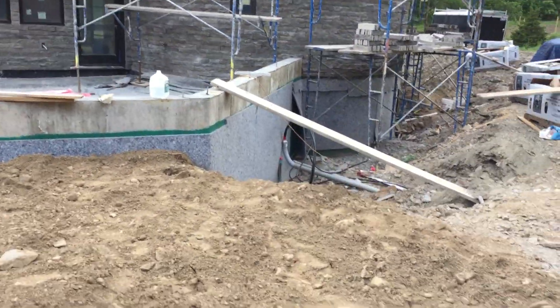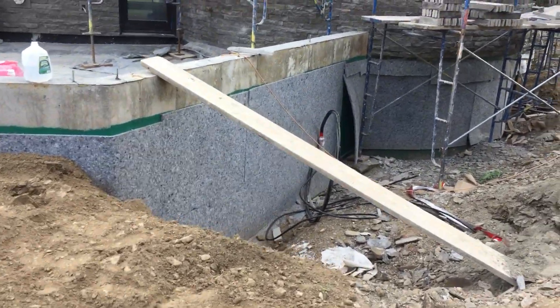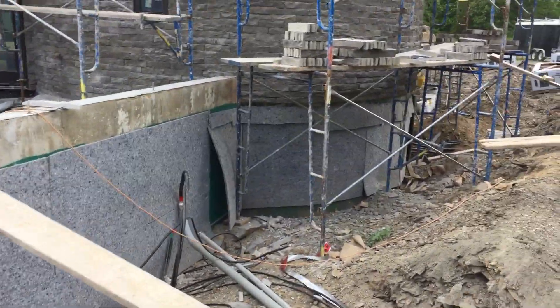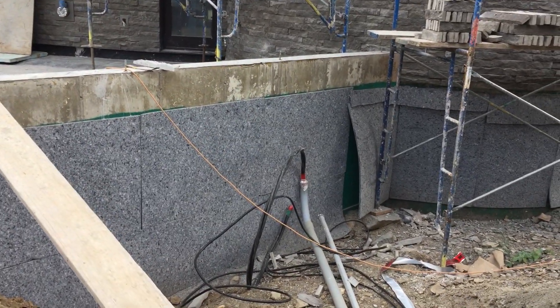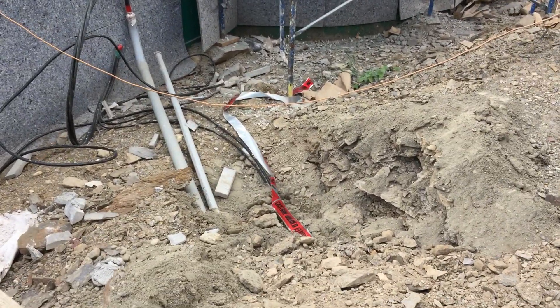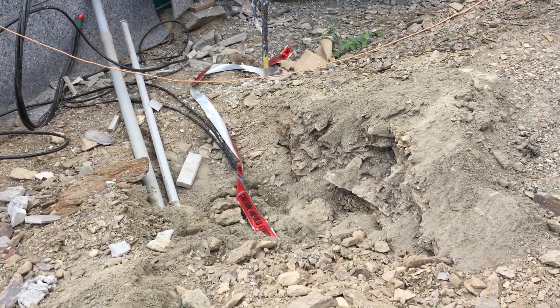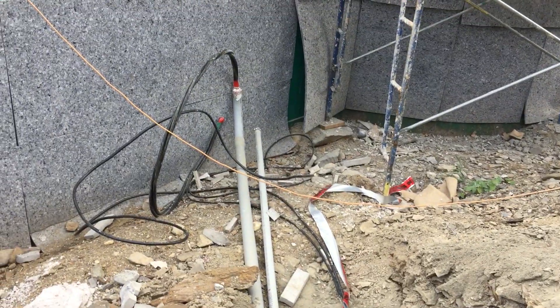Over here it's not quite done yet, because you can see where the electrical lines need to have the penetrations through into the house with the link seal to keep it watertight. The electrical panel goes right on the other side of that wall. You can see it's got the safety tape placed a foot or two feet above the conduit — I forget what it is by code.